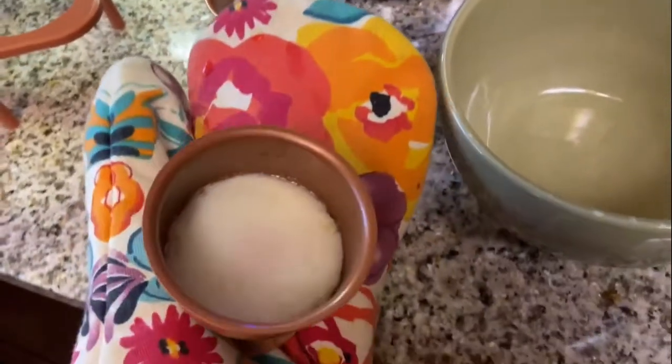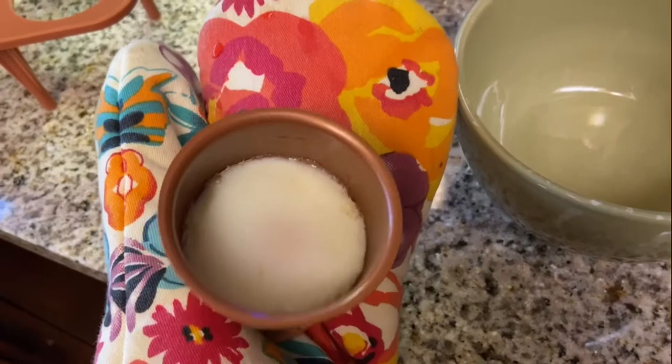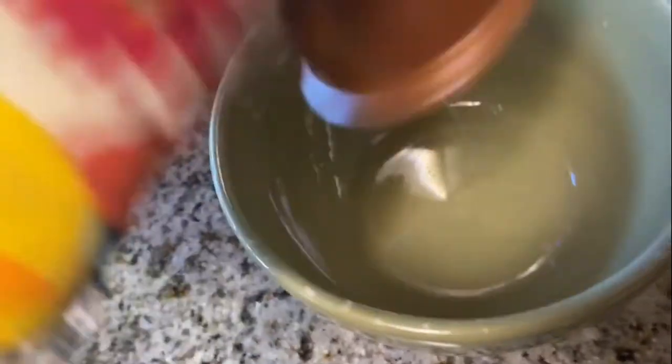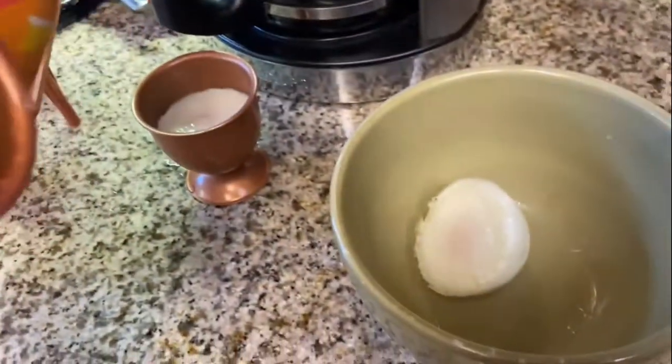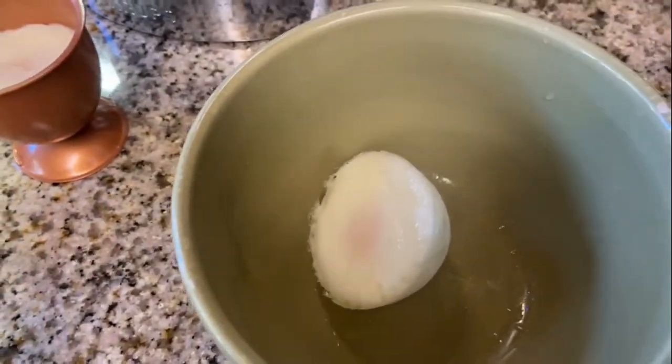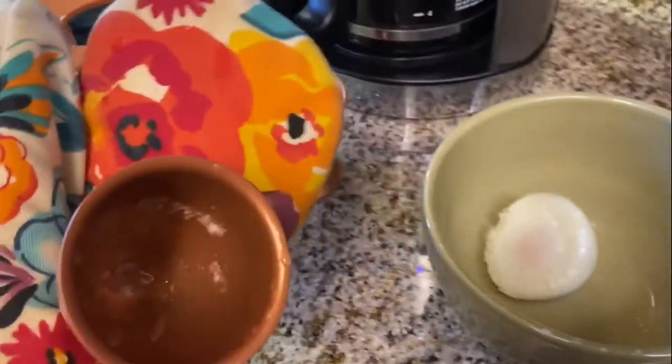Now, moment of truth — it's time to take the eggs out. After a lot of shaking, you can see that they pop right out of the egg makers. Keep in mind, I did add butter to have this slick result.